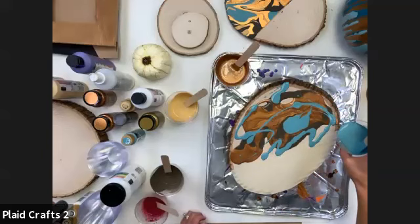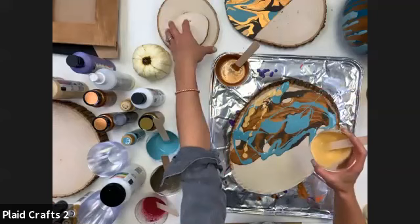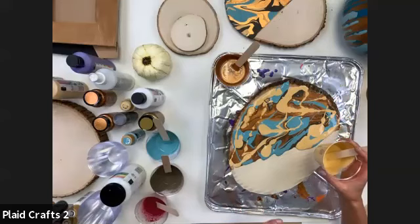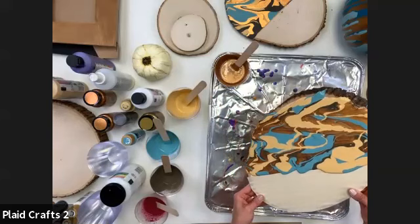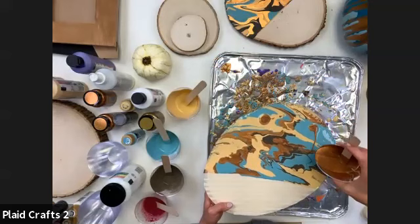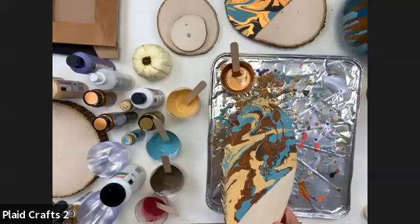The surface from Michaels is just raw unfinished wood — it comes in all different shapes. They've got little round ones so you could do a matching set of coasters. The great thing about the Mod Podge Ultra is that you can use it as a sealer — once this completely dries, hit the project with Mod Podge Ultra and it's not going to be tacky, so you could literally use it as a coaster. You can see the movement — that's what's so important about the pouring medium, because with regular paint you would not get the movement and it would just get muddy.